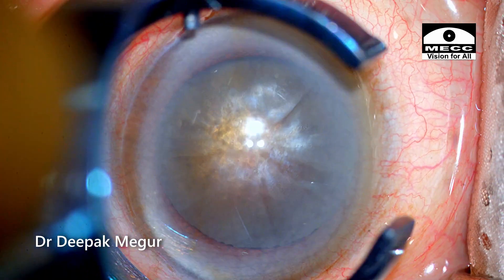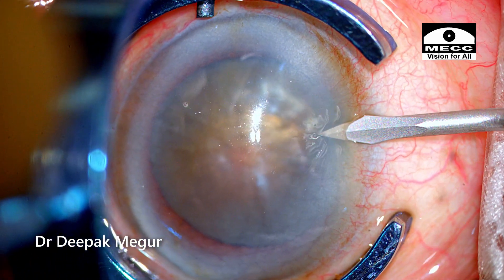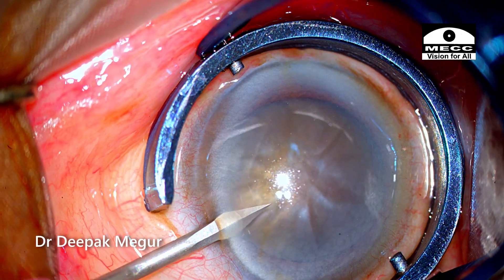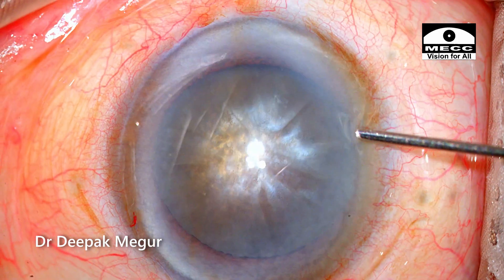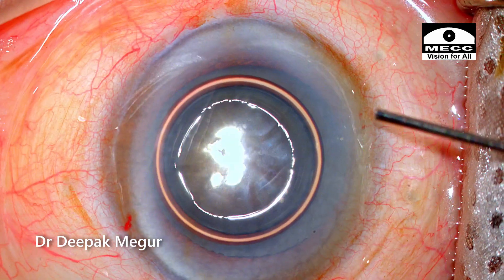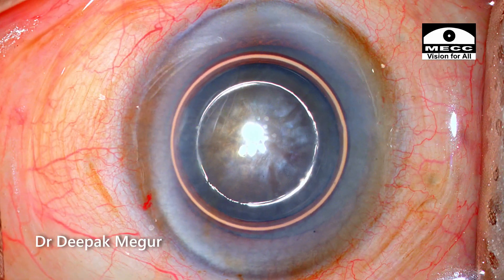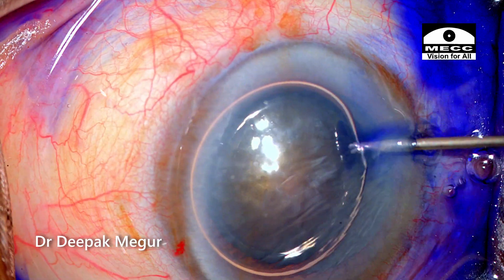Surgery is being done under topical anesthesia. The patient is very cooperative and calm. The globe is stabilized and the side port incisions are created. I always use intracameral preservative-free xylocaine into the eye. The patient usually feels a little bit of stinging sensation as we put in the anesthetic, but later on it really makes the job much easier.